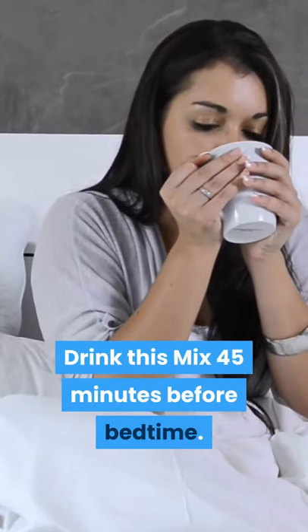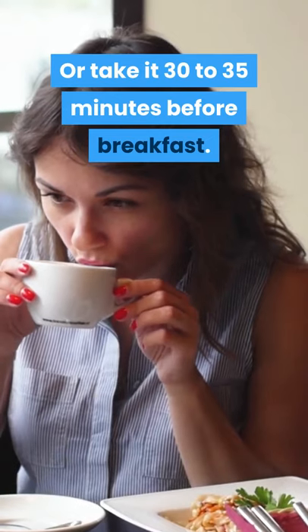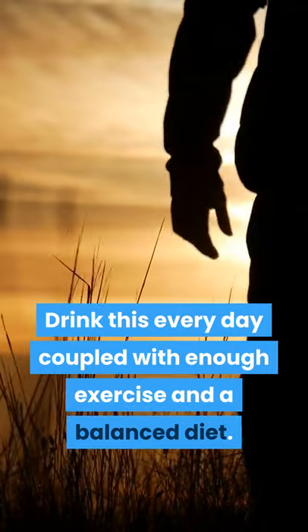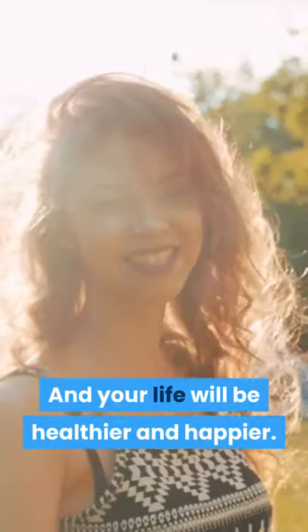Drink this mix 45 minutes before bedtime, or take it 30 to 35 minutes before breakfast. Drink this every day coupled with enough exercise and a balanced diet, and your life will be healthier and happier.